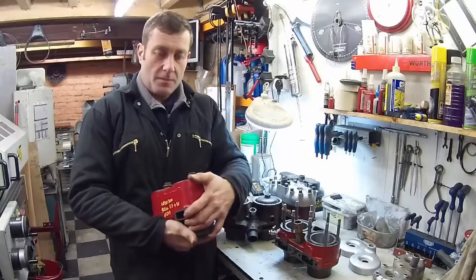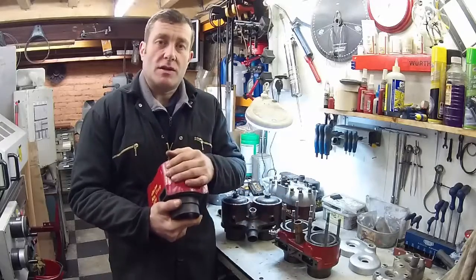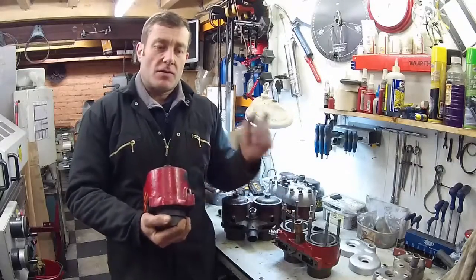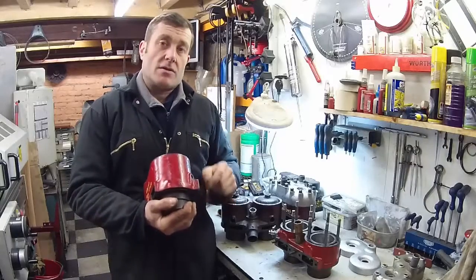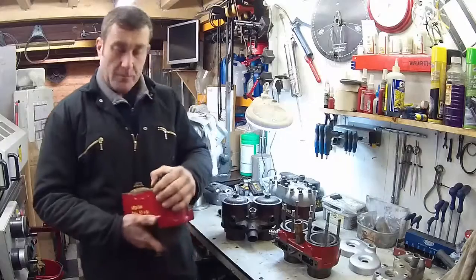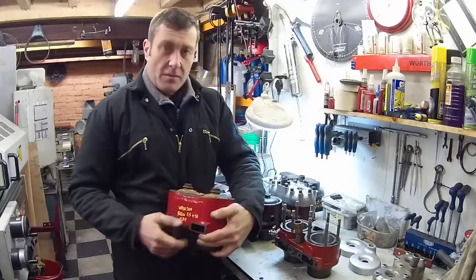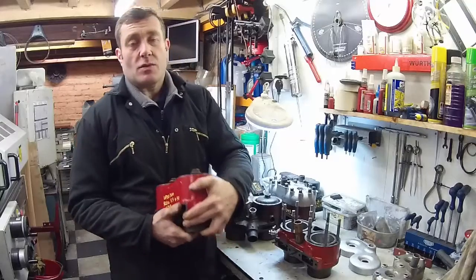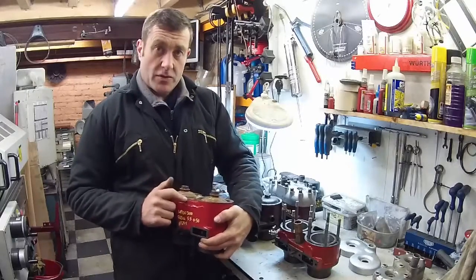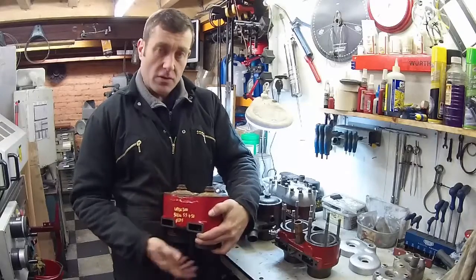Blocks being interchangeable with crankcases from the mid-20s onwards means there's all sorts of mix and match. Even if you've got the original crankcase on your bike, I'd be amazed if you've got the original block. So be careful, especially if you're buying one and you're not sure what you're buying. Check the crankcase number to see whether it's long stroke or short stroke, and check this number on here to make sure it's appropriate for the crankcase you've got.